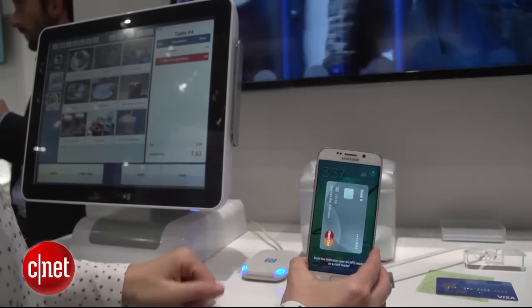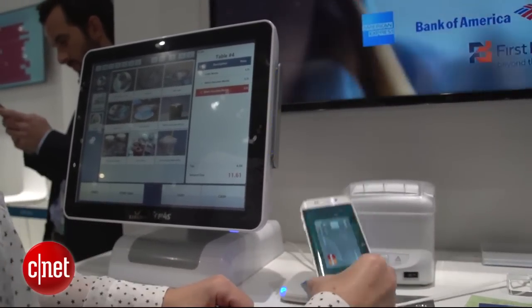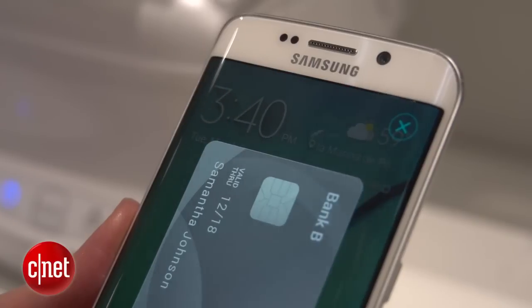Then you just need to hold the phone either on the NFC reader or on the mag stripe reader. You know it's ready to go when you see a blue animation pulsing out on the screen.